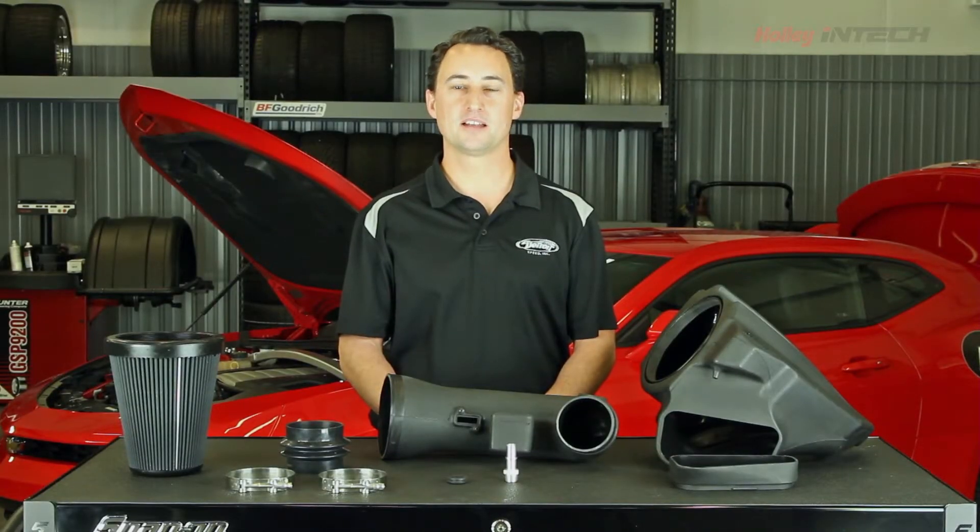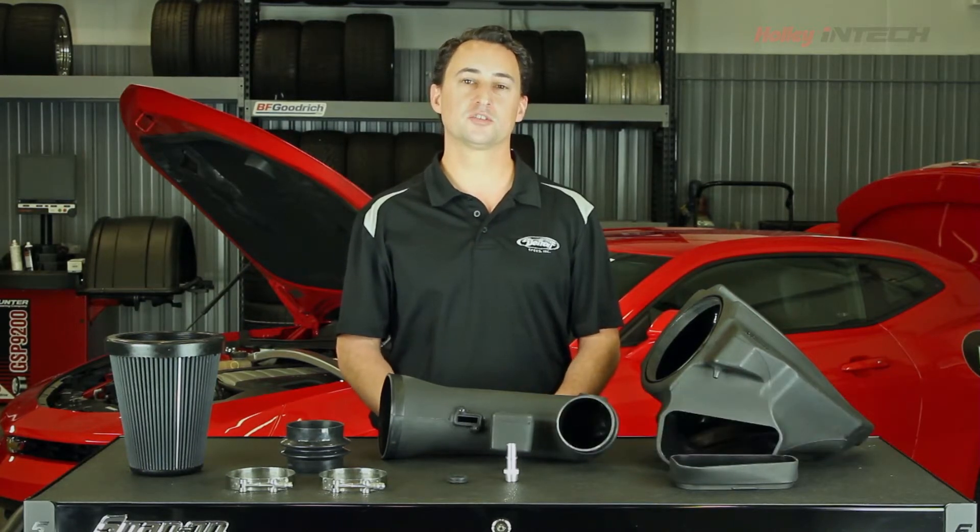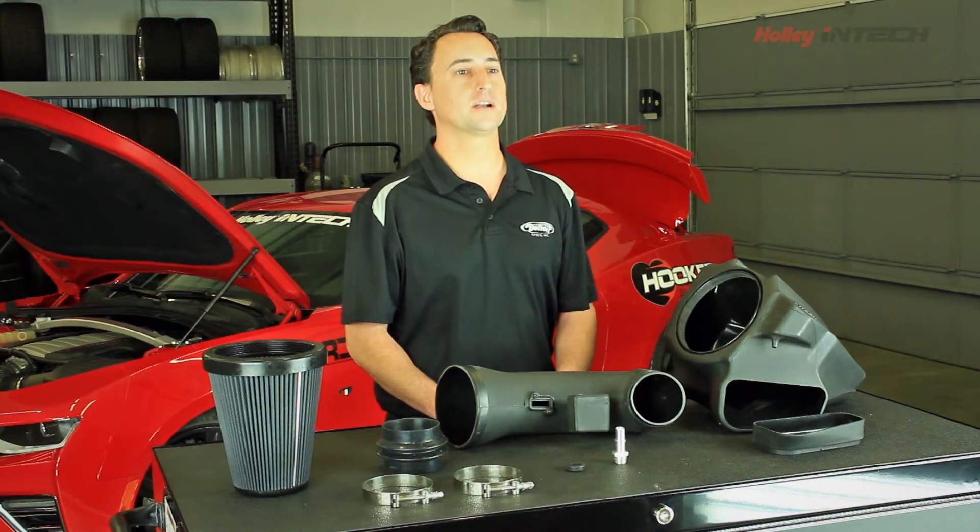Hi, my name is Dan Otti, engineering and technical sales with Detroit Speed, and our friends at Hooker Blackheart have loaned us their 2016 Camaro to show you how to install the new Holley Intech Cold Air Intake.